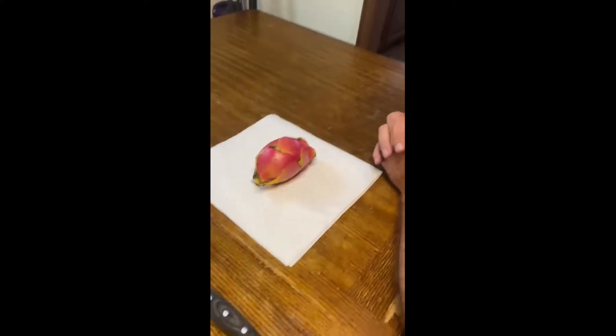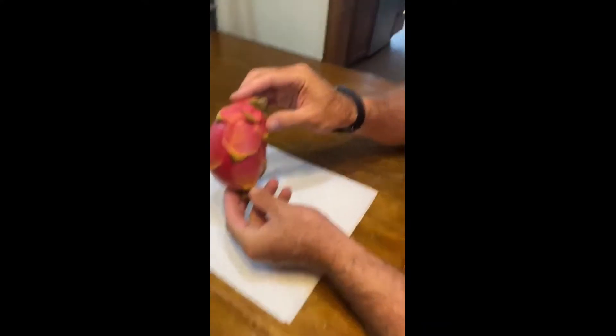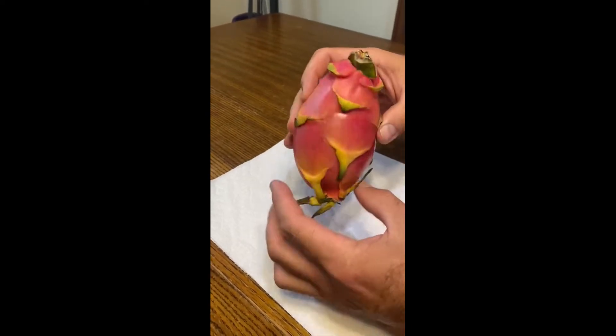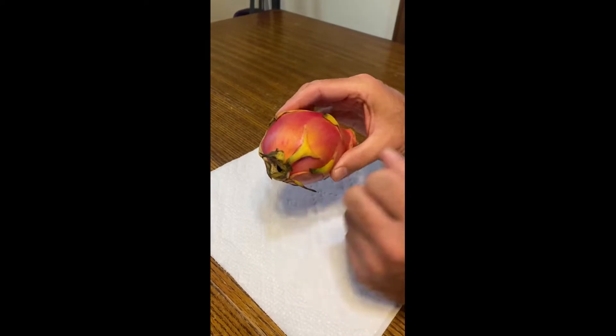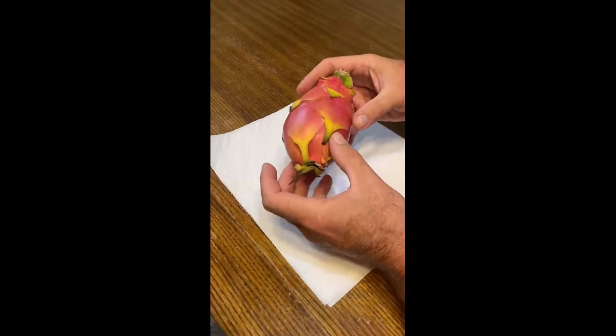Today on Willoughby Family Fun, we are going to try a dragon fruit that we got at Kroger. This is a dragon fruit, and I hope it's really good because it was expensive — this thing was like six bucks.